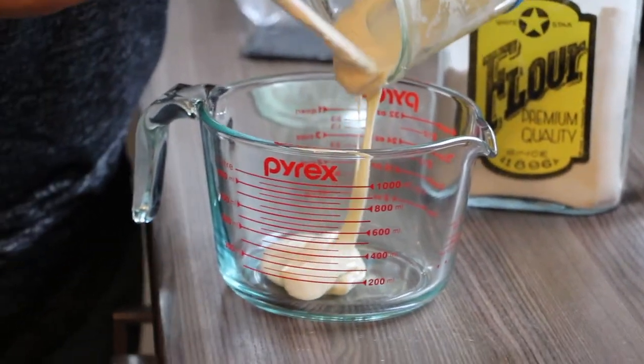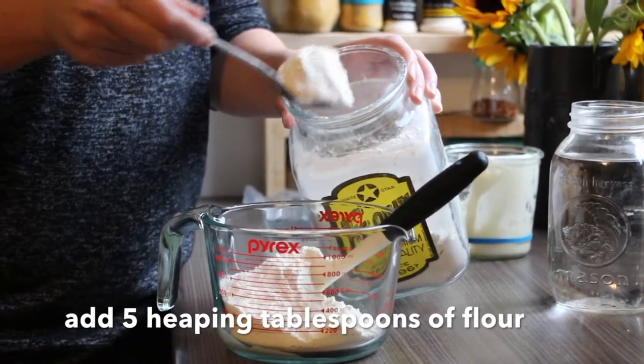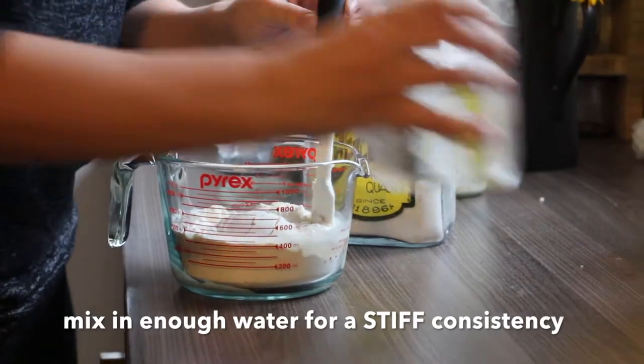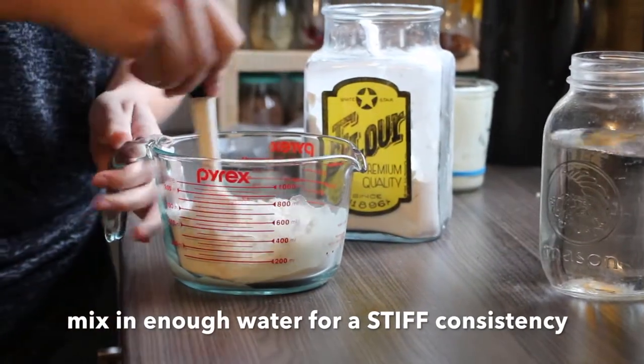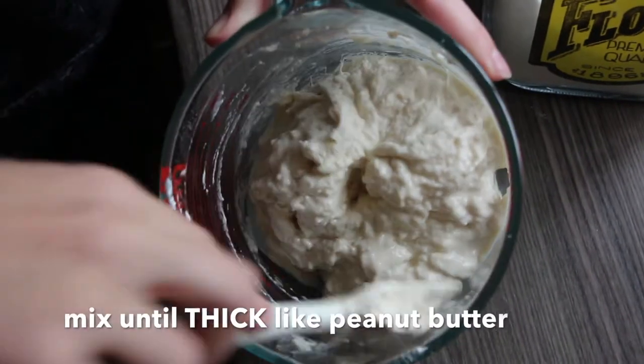We're going to take most of our starter, five scoops of our baking flour, and enough water to get that flour stiff. Once that's mixed, we're going to let it rise just like we do with the starter, and then after that we will mix the bulk.